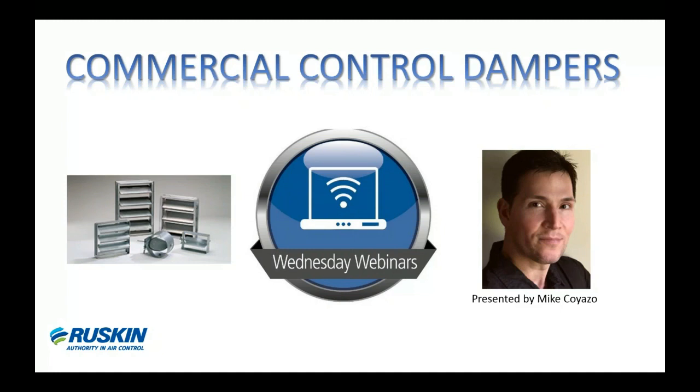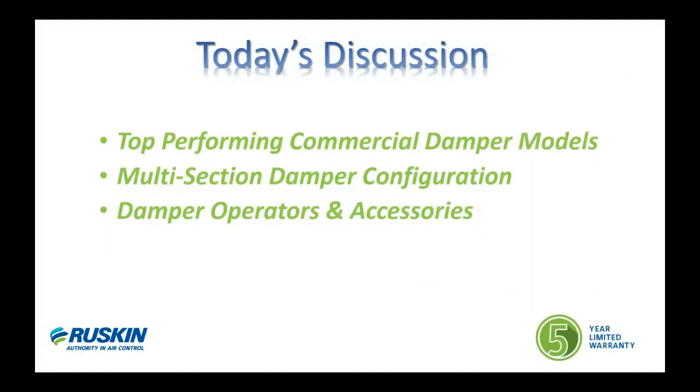Good afternoon everyone and thank you for joining us for another Wednesday webinar session. I'm Mike Coyazzo, product manager here at Ruskin Company. Today's webinar session will focus primarily on Ruskin's top performing commercial dampers — the most widely used in commercial HVAC systems and air handling units. We'll also look at how multiple section damper assemblies are configured, and touch briefly on damper operators and accessories. Ruskin does have a five-year product warranty on all of our products.